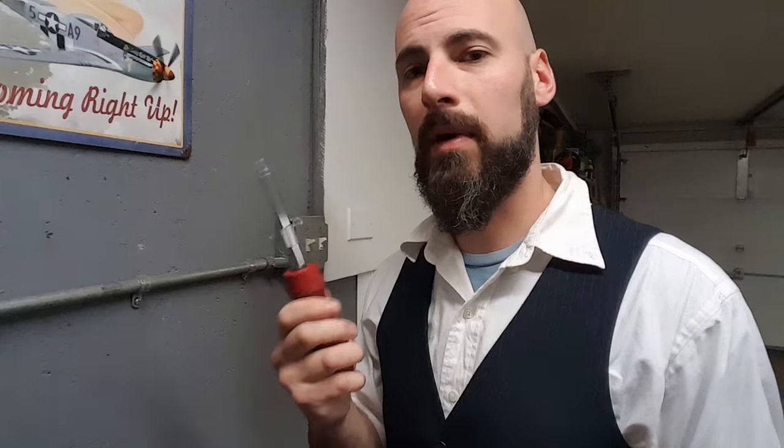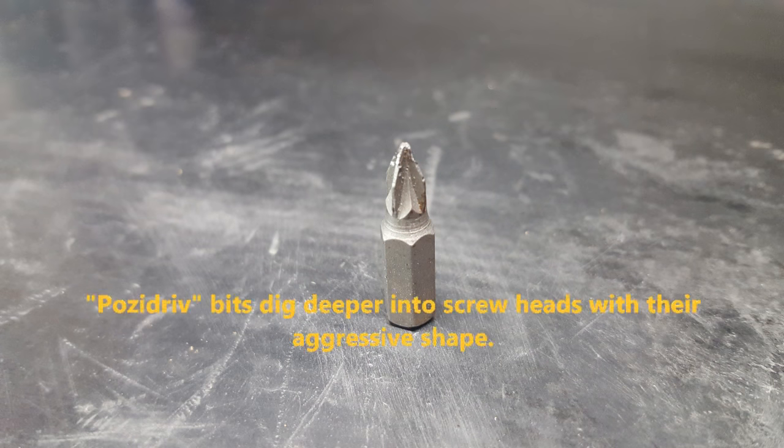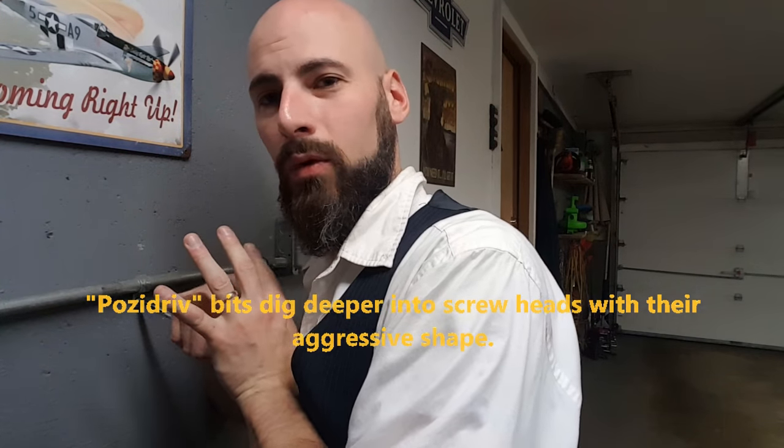Method B is what's called a posi drive bit. The way this bit is engineered really bites into Phillips heads. Use the same method of applying as much pressure as you can and breaking the torque with your other hand.